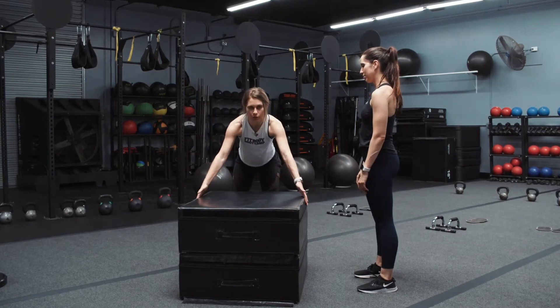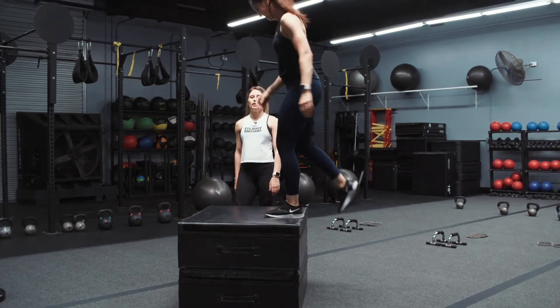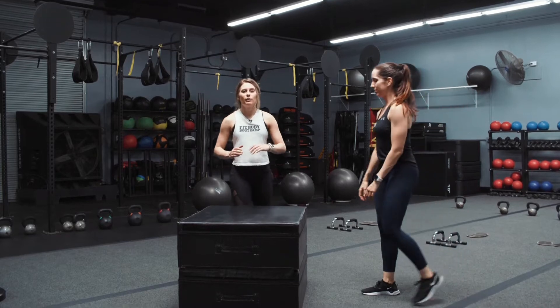Another thing we notice is that some people land too far forward and a lot of their body weight going forward is probably going to shift them off the box. What we see looks like this and then they catch themselves with their hands — that means you're putting a lot of body weight forward, landing on your toes, and that's not going to be any good for your knees. What we'd suggest is going a little bit lower on your box jumps, even by just three inches, and working your way up until you can jump flat-footed and stand up straight without almost falling forward.